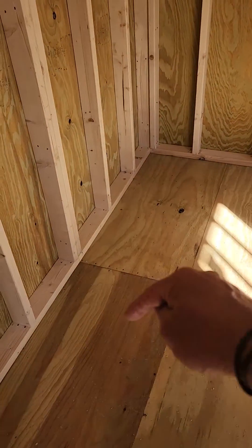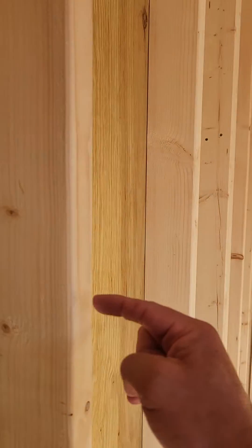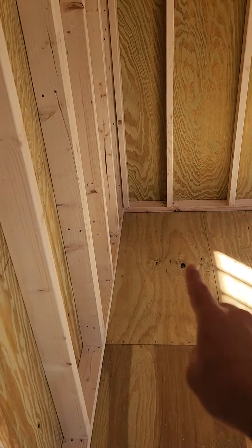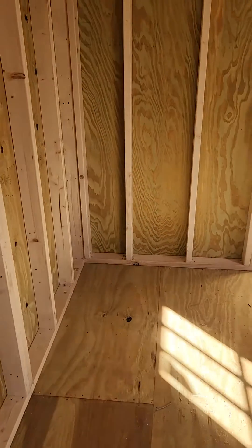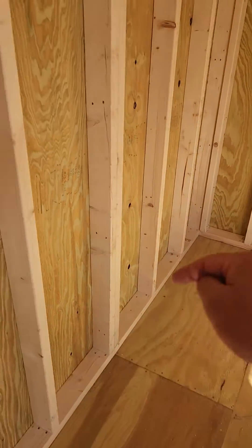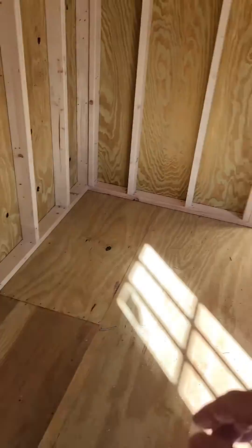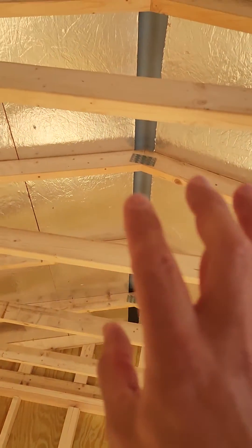We use two by six floor joists. A lot of other companies use two by four wall studs for their floor joists — we do not. We use two by sixes, which is standard in the flooring industry for a subfloor. Our two by six floor joists, like our wall studs, are 16 inches apart. We build a better subfloor, a better floor, better walls, better roof, and better framed windows and doors.